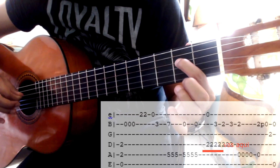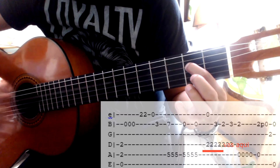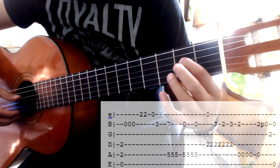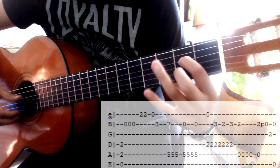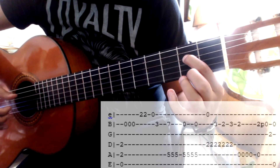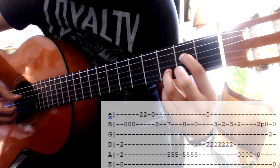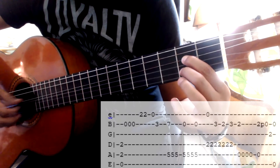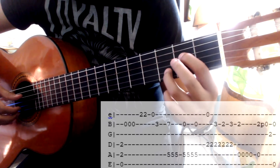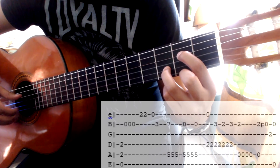Después pongo el dedo índice en el segundo traste de la cuarta cuerda, y la primera cuerda al aire. Entonces las jalo y toco con el pulgar los bajos. Es sencillo: solamente tenemos que jalar, toco el pulgar, y ya posiciono el dedo en la próxima nota. Toco bajo, otra vez próxima nota, y toco bajo. Cada nota va acompañada de que las cuerdas las jalemos. Recordando que después de jalar las cuerdas viene un bajo.